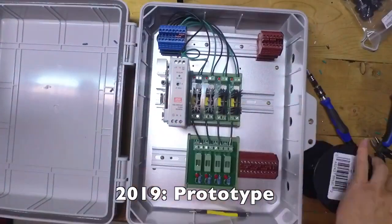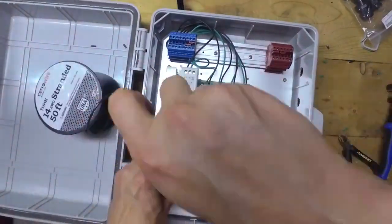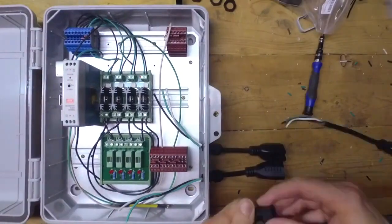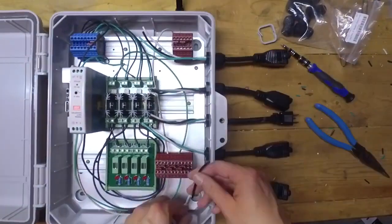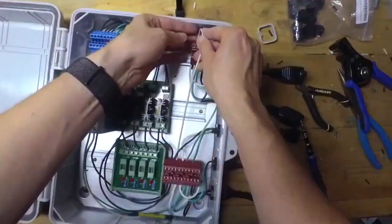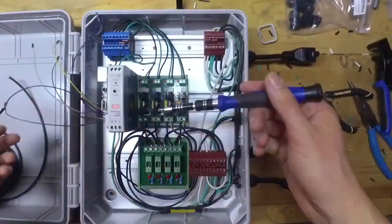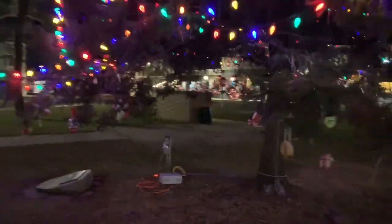This brings us to our first actual prototype box. Although still not great, you can see the build quality is much improved. The box uses a solid state relay instead of the mechanical relay from the previous box. Solid state relays turn on and off very quickly, they have no moving parts, and they are silent. Rather than being a physical on and off switch like the mechanical relay, a solid state relay is made up of a semiconductor material such as silicon. Unfortunately, solid state relays are also considerably more expensive, and when you're talking about building 40 or more of these boxes, the costs start to matter.